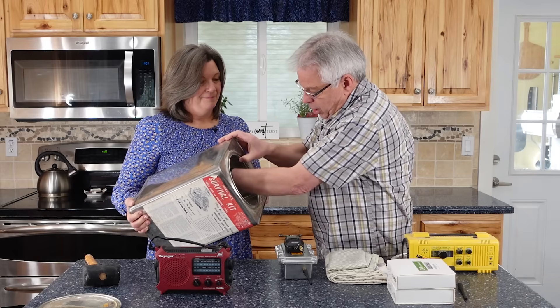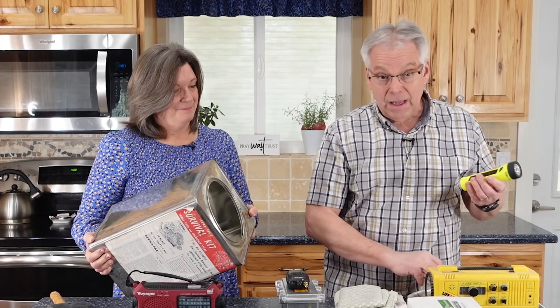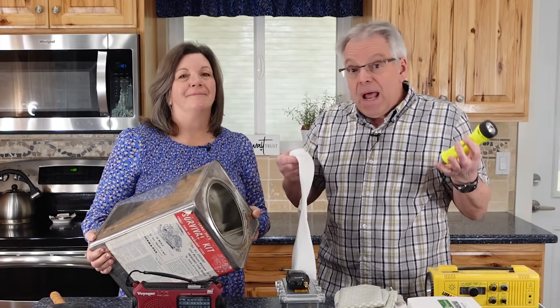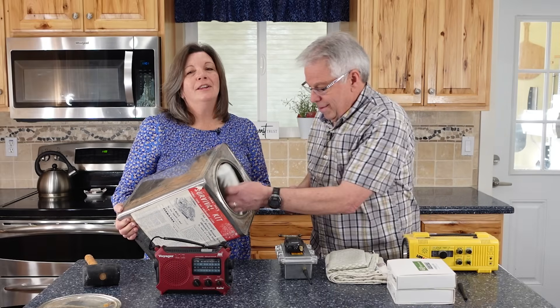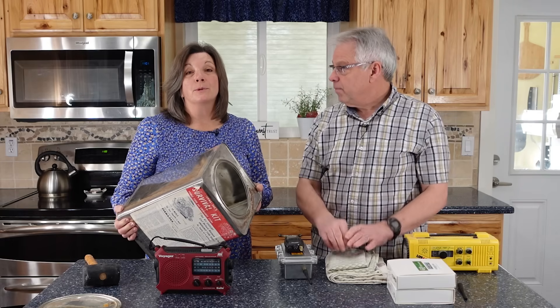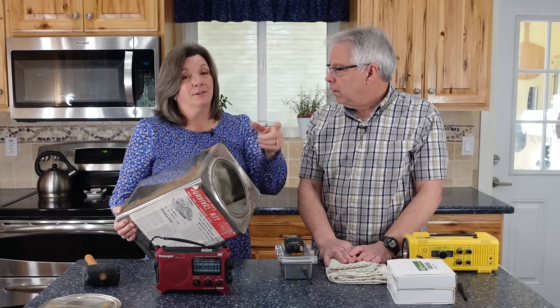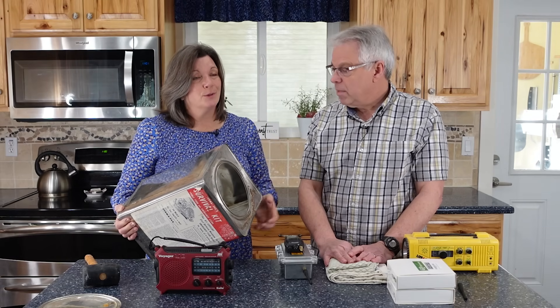We're just going to slide that right in there. Another thing is light. I personally don't think a flashlight would be affected, but I'd rather be safe than sorry, so we're just going to tuck this away. Our little hybrid lights are also power sources — they have the ability to use a solar panel and create electricity, which can charge your phone or a small USB device. So for us, those are really important.